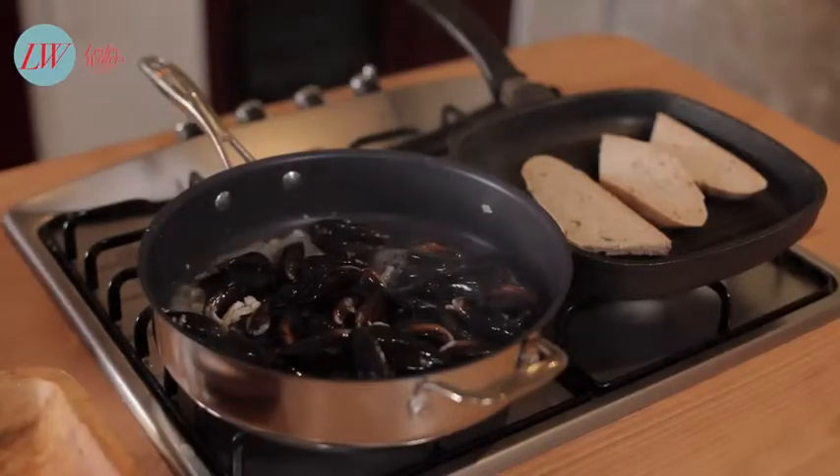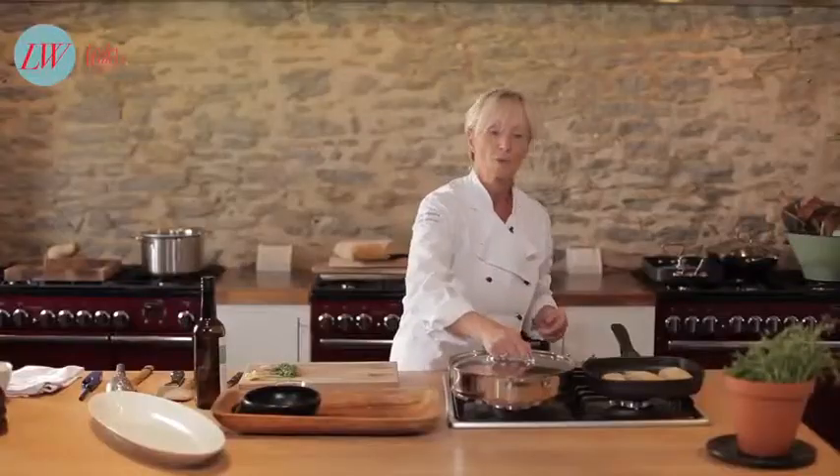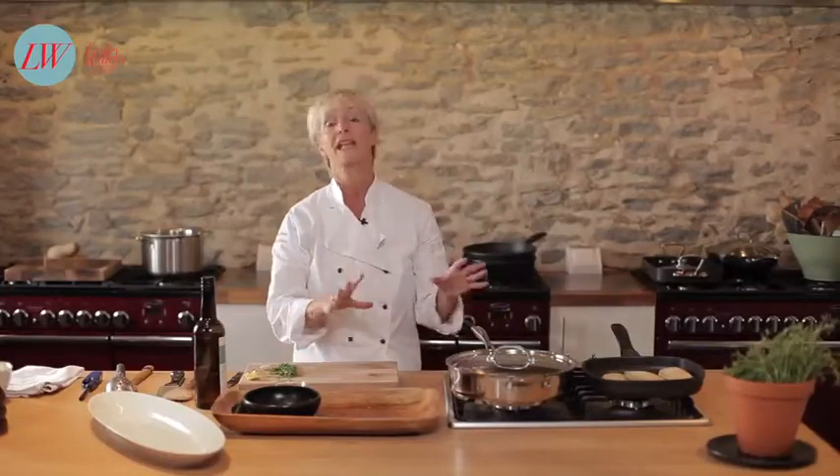Once you've added your booze you can just cover them with a lid like that, and literally they will just take a few minutes to cook.